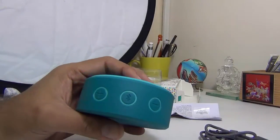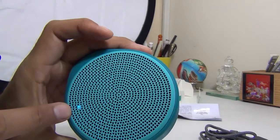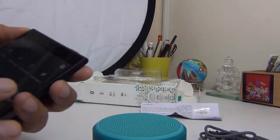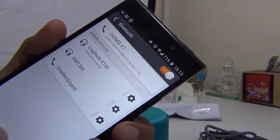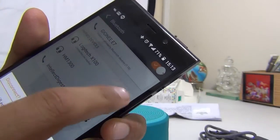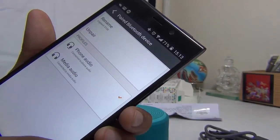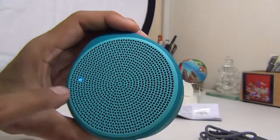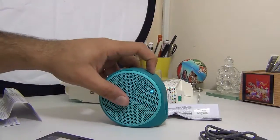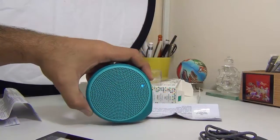I'll long press the power button to turn it on — it makes a sound when it wakes up. To pair it for the first time, long press the pairing button. As you can see it is already in pairing mode and the blue LED is blinking. I'll go to my smartphone's Bluetooth settings. Sometimes these speakers pair only as a Bluetooth headset, so go to settings and enable media audio as well. Once enabled, confirmed by a beep, the LED turns solid blue and you can start playing music.